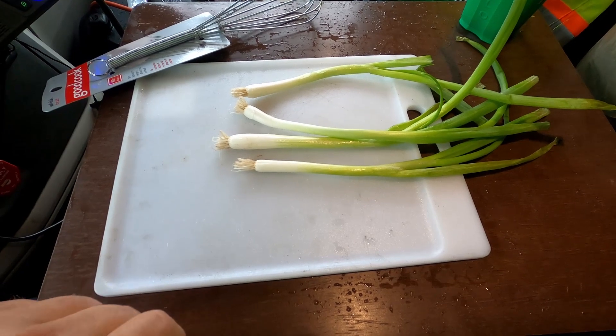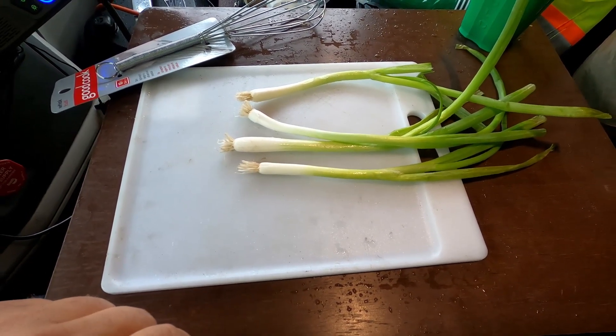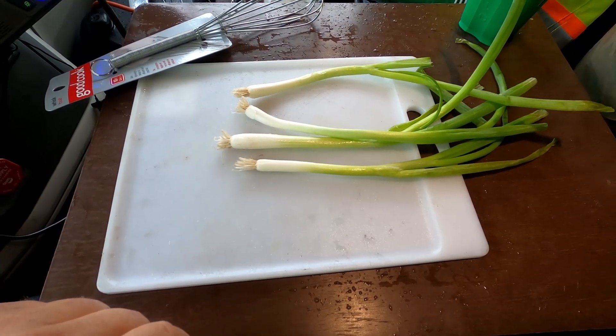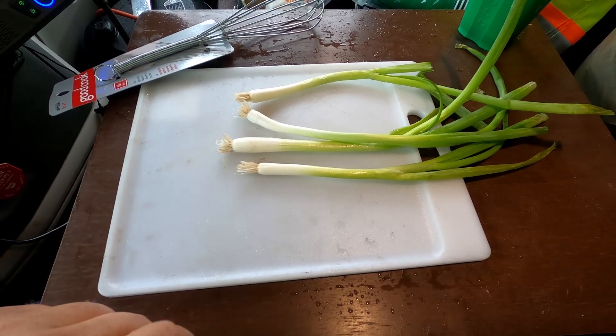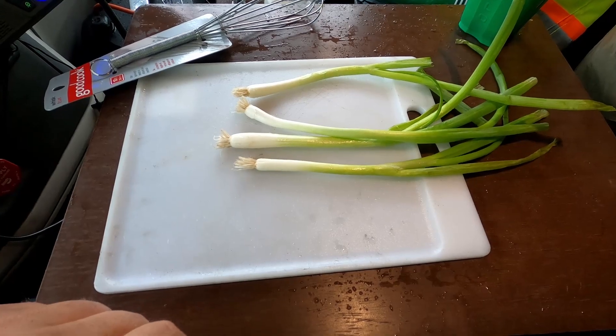Welcome back. Because of the rain and the wind I had to make a few minor adjustments. Now it looks like I'm going to be doing all my cooking from inside the truck. So it's going to take a little bit longer and things are going to be a little different. I'll check back with you when I get everything set.